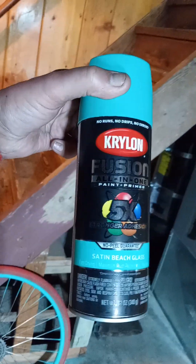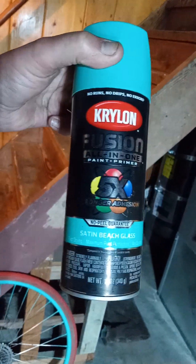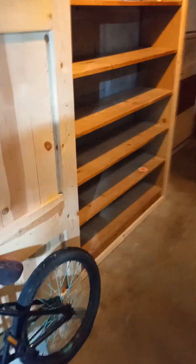This motion sensor light is being a bastard. I decided to paint it — let's see what this spray paint can says — it's satin beach glass. Beautiful color. I'm pumped about the way it came out.